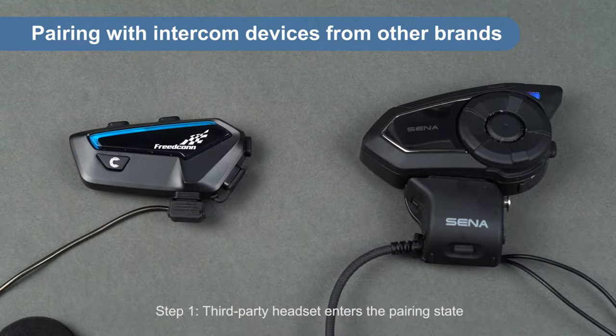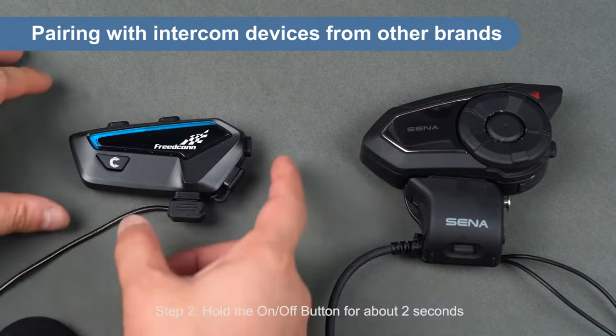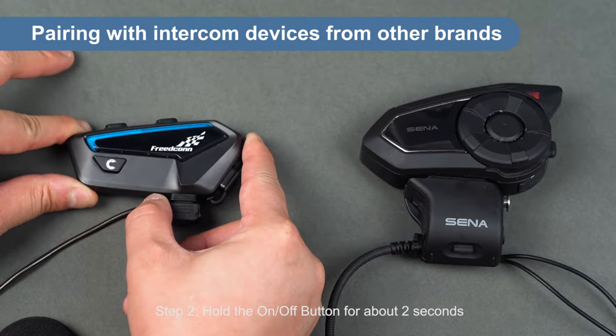Step 1: the third-party headset enters the pairing state. Step 2: hold the on-off button for about 2 seconds.